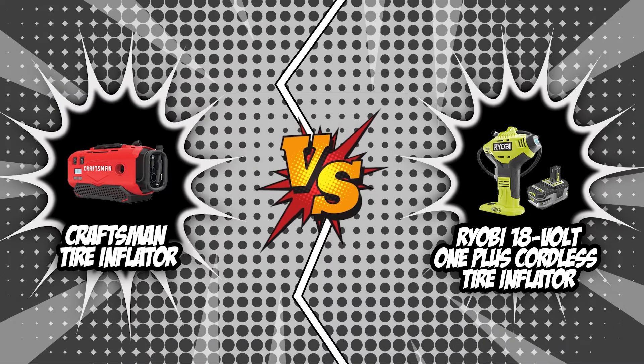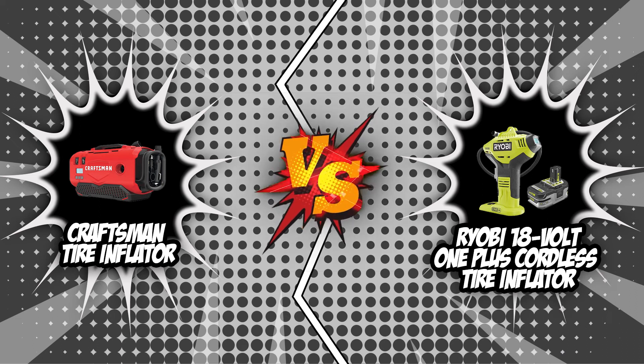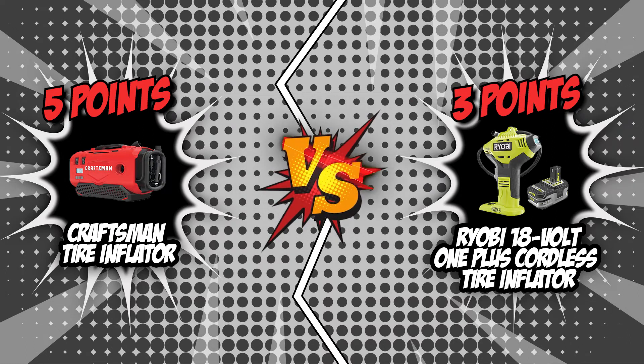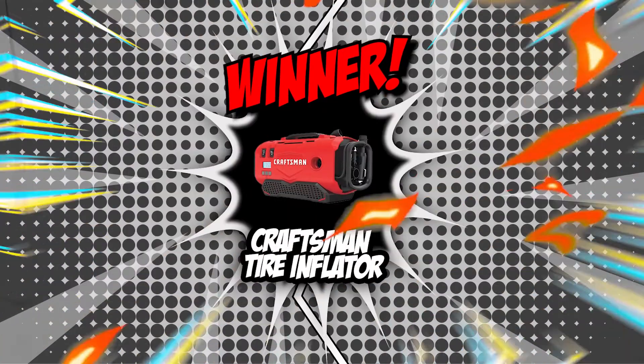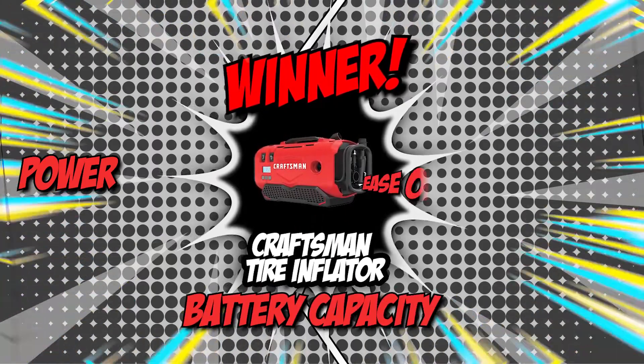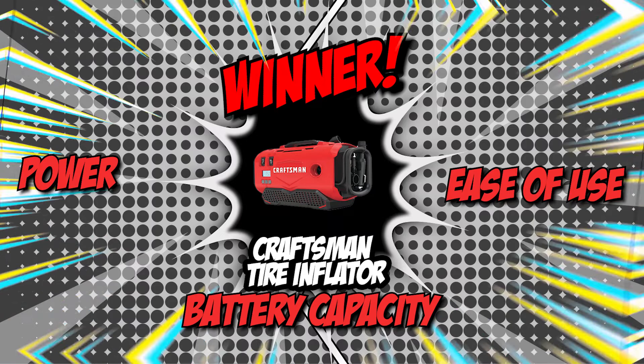It is finally time to decide the winner in today's brand wars. The scores are in, and Craftsman earned a total of 5 points. Ryobi, on the other hand, was only able to score a total of 3 points, though it did score an advantage over Craftsman in terms of weight. On the flip side, Craftsman dominated the competition in terms of power, battery capacity, and ease of use. For that, we will be crowning Craftsman as the king in today's brand wars.